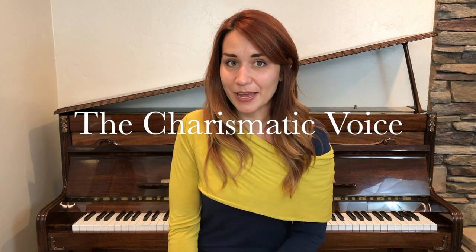I usually do revs after I've done a straw glissando and maybe some smoothing. If you're not sure what that is, go subscribe to my YouTube channel, The Charismatic Voice. I'll see you next time.